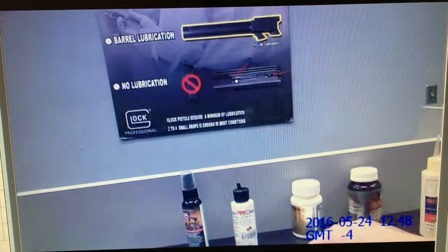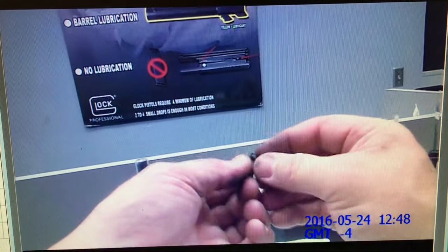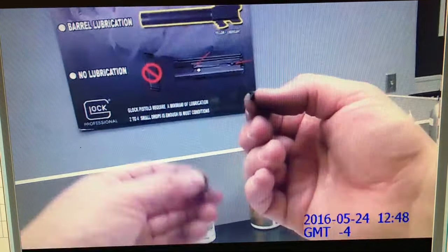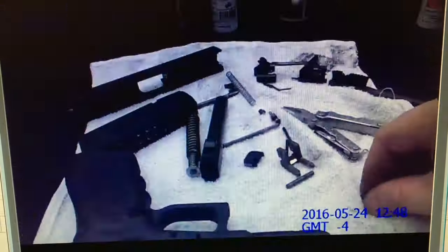Just has some soot around it, which is not going to hurt it — still functions just fine. Depressor plunger. Spring cups are not worn — got a little crud on them but they're fine. I'm just wiping these off real quick. All right, so you can see it's all down into pieces here.